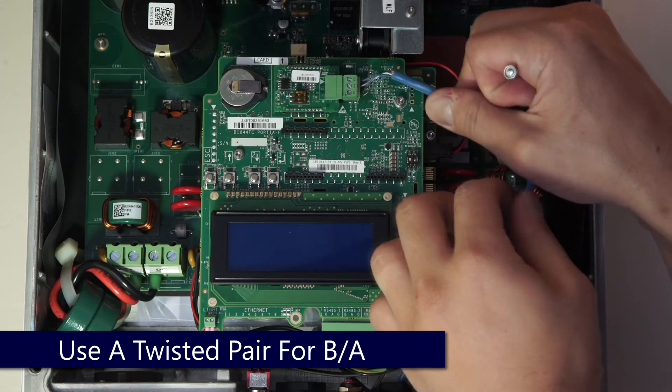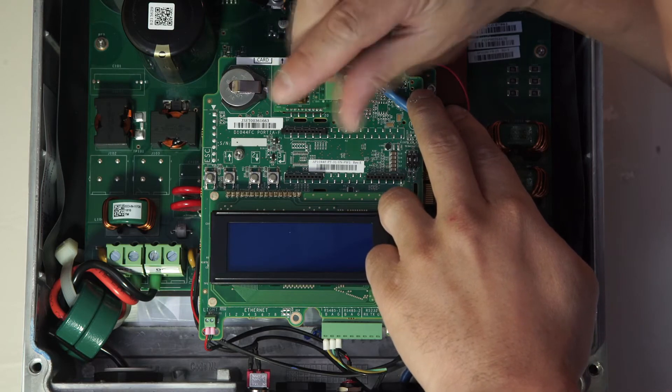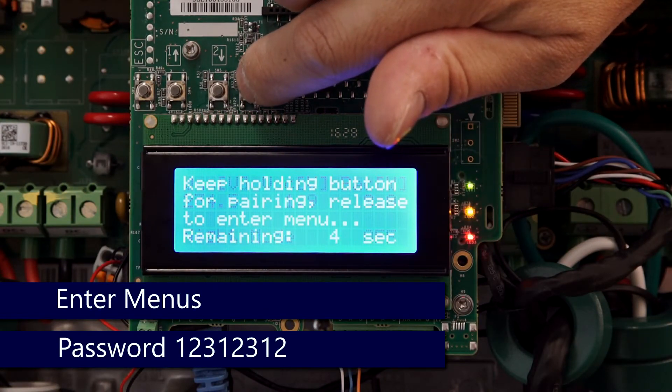In this case we're using white-blue and blue, and a third conductor of any color. When installation is complete, turn the AC on. After that, we'll go into the menus with a long press on Enter.